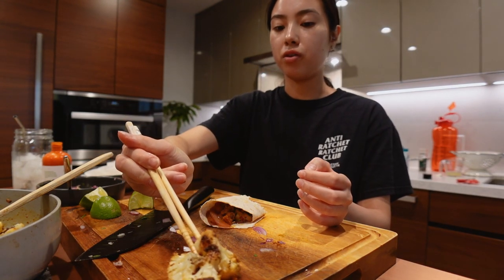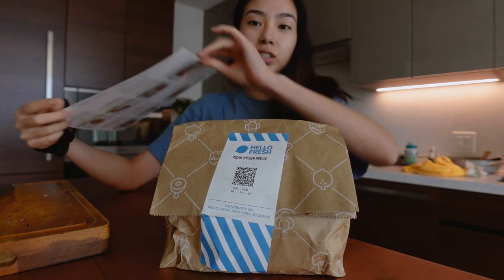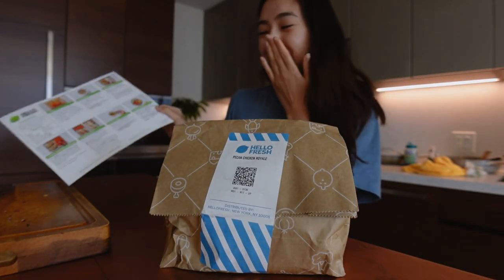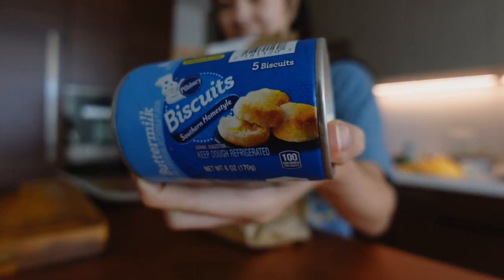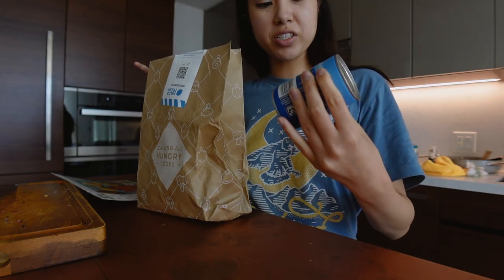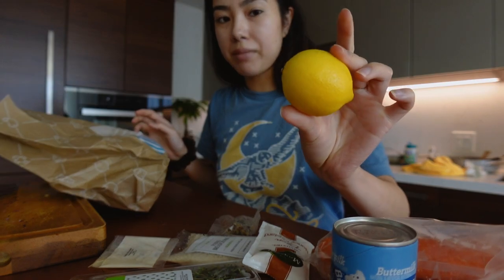See you tomorrow for meal number two. Okay, this is the one I've been most excited about — the only reason I chose this was because it said biscuits and garlic thyme butter. It's literally just the Pillsbury guy. The portions are really small — panko, thyme, carrots, honey Dijon which I love, garlic powder, and a mini lemon.